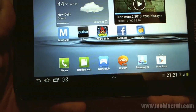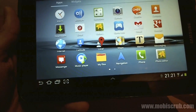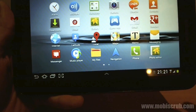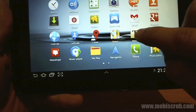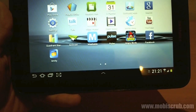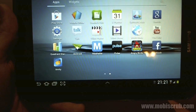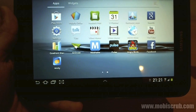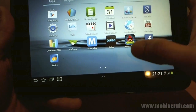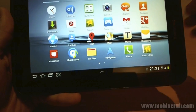It is packed with a bunch of preloaded applications. From Samsung, we have AllShare, ChatOn, Memo, Reader's App, S Planner, and Samsung Apps. Apart from that, you obviously have the Google suite of applications such as YouTube, Gmail, Maps, and Google Docs.